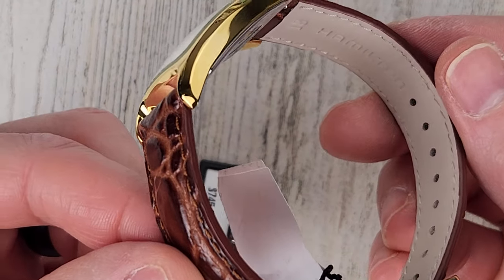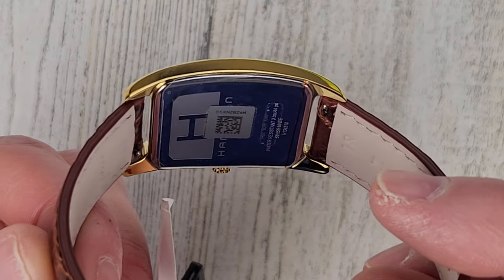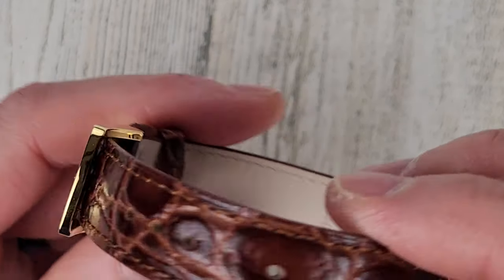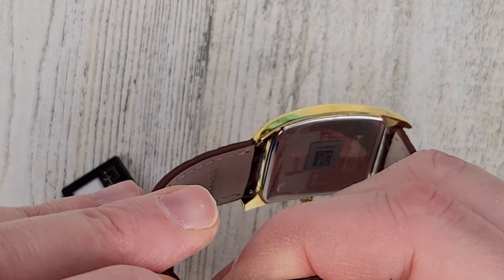I would guess this is a leather strap, 18 millimeter lug width. Didn't realize that. Let me get this out of the buckle here and I'll put it on wrist real quick.